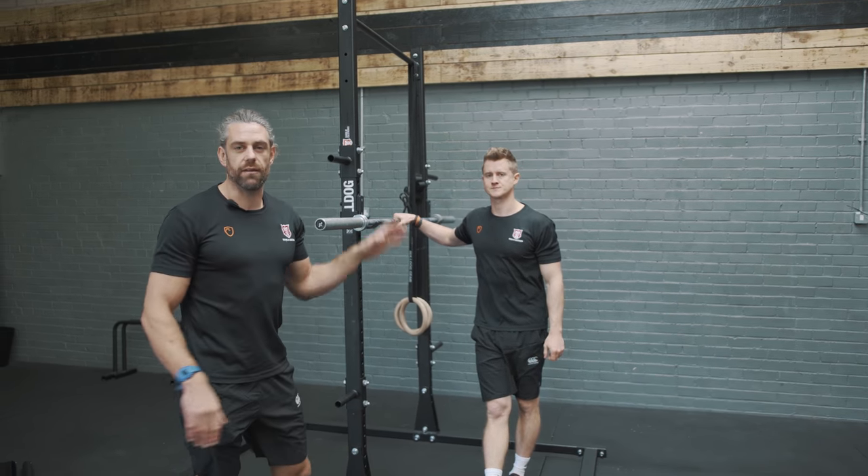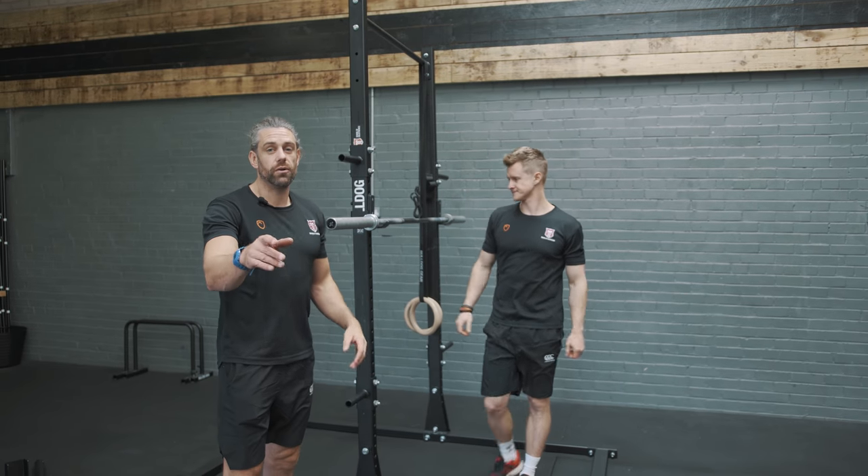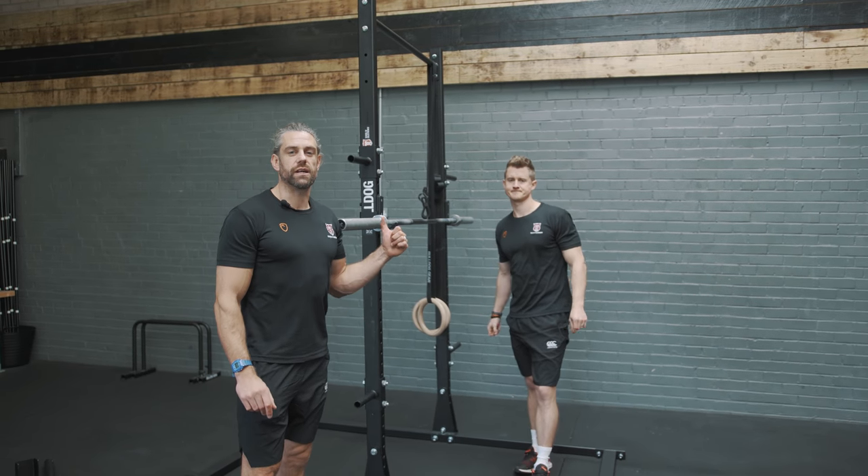It is everything that you need in one simple, portable home gym solution — the Scorecast NX rig.